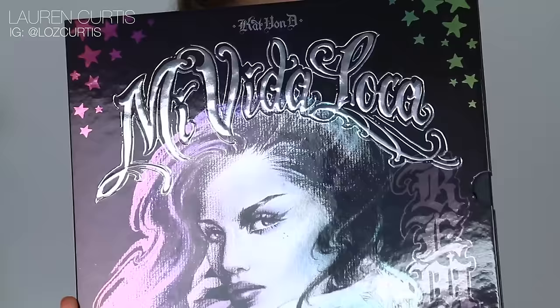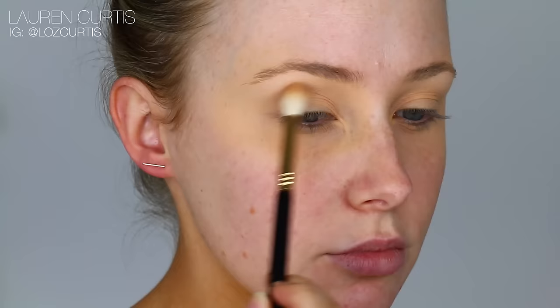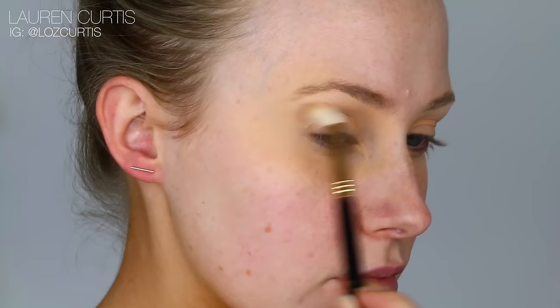I'm going in with the Kat Von D My Vita Loca Palette. This is such an amazing palette — I love it. I'm going to use this shade here, which is just a very light, creamy beige, and I'm going to work that into the crease, just kind of building up a transition color.